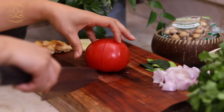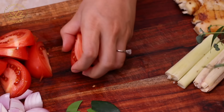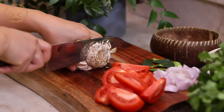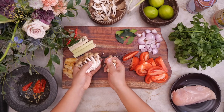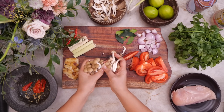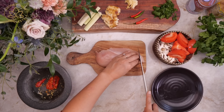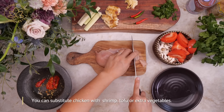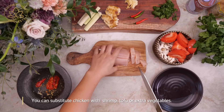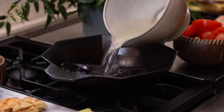Cut one large tomato into six to eight wedges. Prepare five ounces of mushrooms — your favorite kind. Today I have shimeji mushrooms. You can use button, bell, king oyster, or oyster mushrooms. Shiitake might be a little too strong, but if that's all you have, you can use it. Lastly, slice one chicken breast — about nine to ten ounces — into bite sizes.